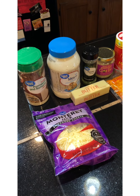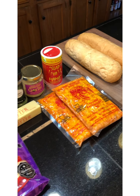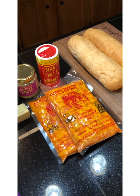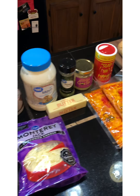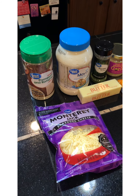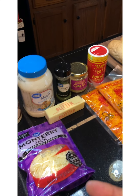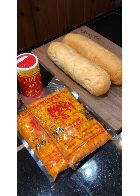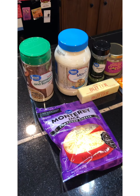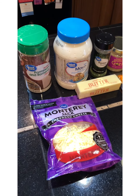Hey guys, welcome to Southern Ladies Recipes! Thank you all so much for joining me today. Remember to like, subscribe, share, and comment at the bottom, and don't forget to hit that notification bell so when I post a video you can come on over and check me out. As you can tell, we are making crawfish bread today!